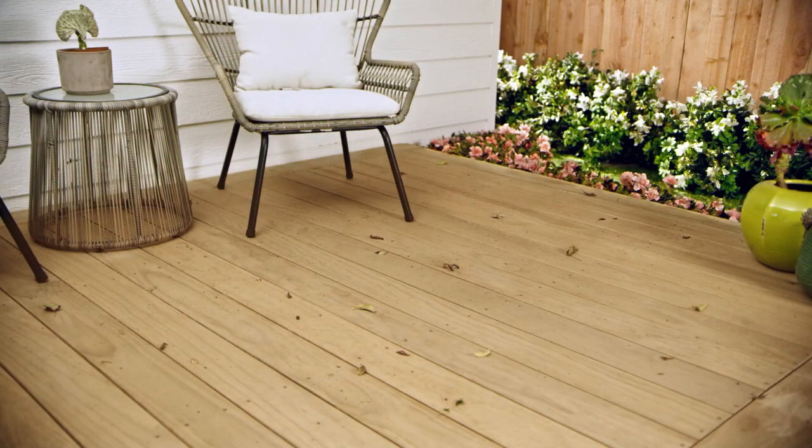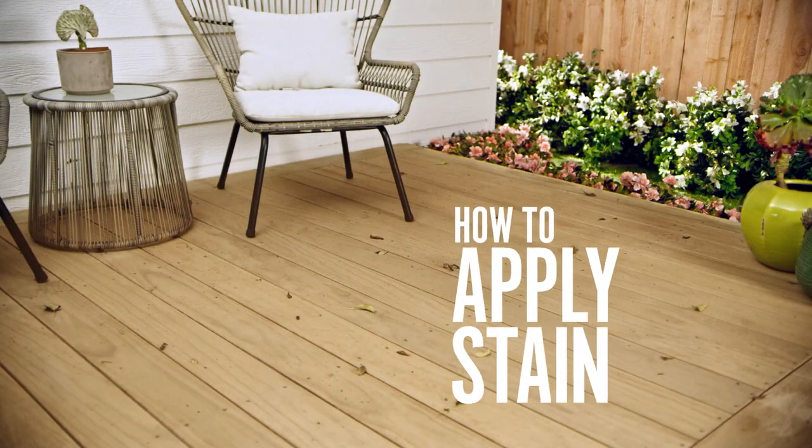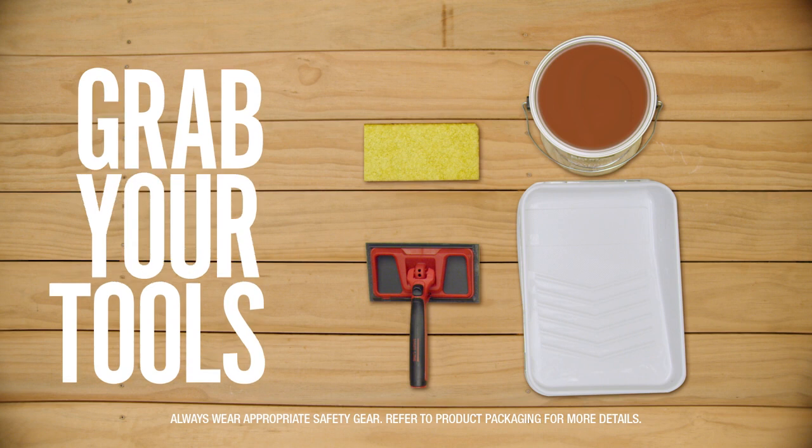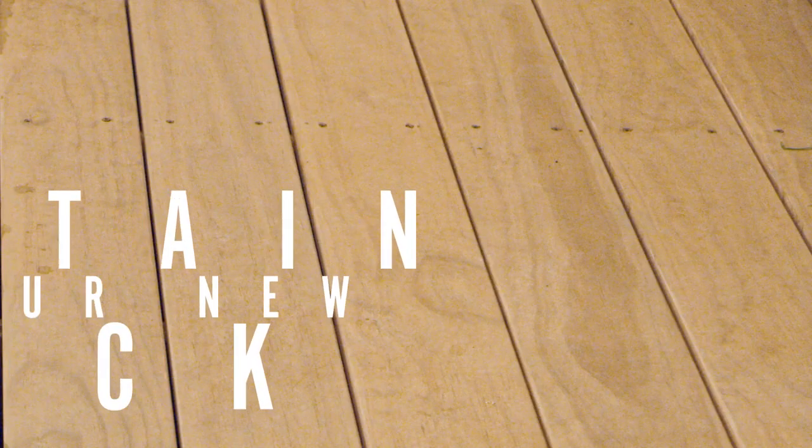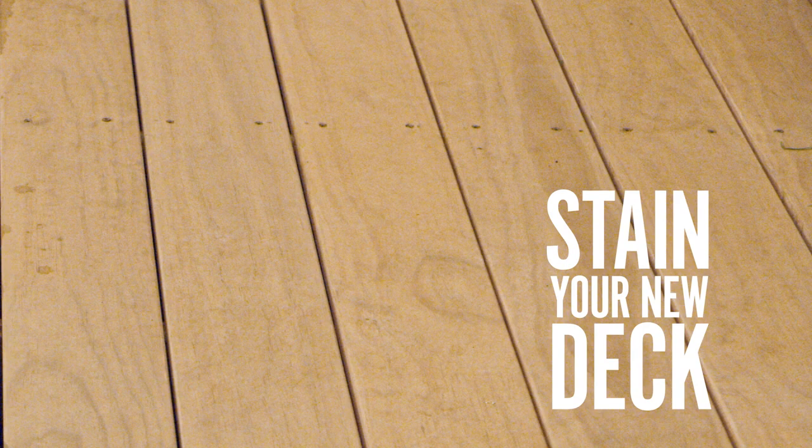Welcome to Bear Presents How to Apply Stain. First things first, let's make sure you have all the tools that you'll need. Your deck is prepped, you've chosen your stain, and you're ready to start staining. We know that all decks have their own unique history, but for this video we'll show you how to stain a new deck with semi-transparent stain.